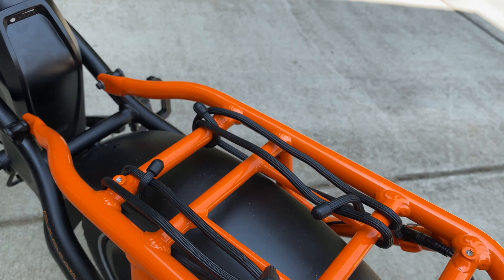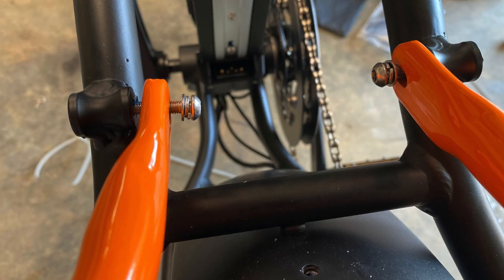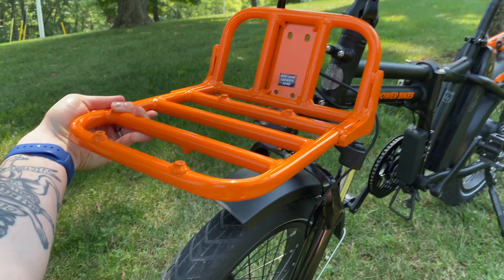Overall setting it up wasn't too bad, except for one thing. I ordered racks to go on this — you can see the orange rack on the back — and that rack is super cool but it was a giant pain to get on. I don't know if it was bad hardware or the machining was off, but it took me four or five hours total, first stripping some screws, then going back to the hardware store for better hardware. The front rack I ordered I haven't even attempted yet. Just know: the bike itself goes together easy, but accessories could be tricky.